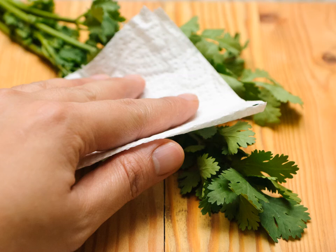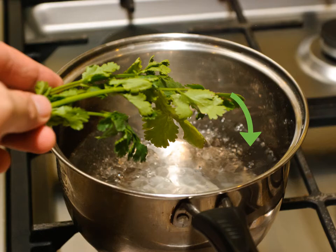Consider blanching the cilantro. You can do this by dipping the cilantro into a pot of boiling water for 15 to 30 seconds, then dunking it under ice cold water for a few more seconds. Do not leave the cilantro in the hot water for more than 30 seconds, and be sure to dry it off well. Blanching the cilantro will help preserve the vibrant color.